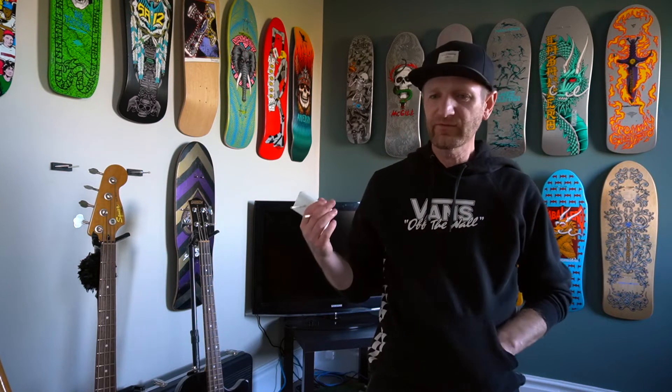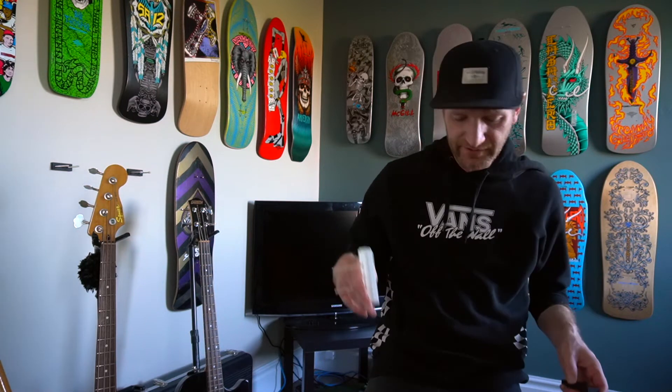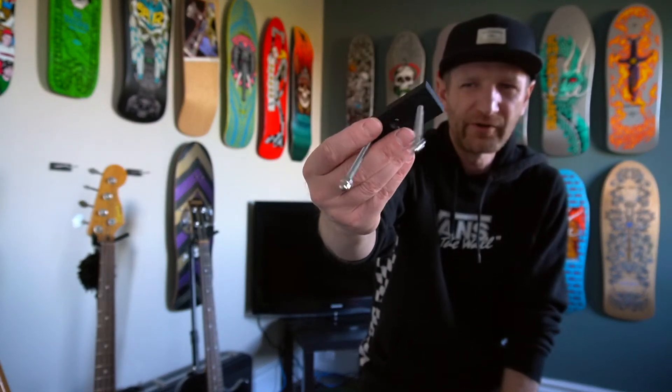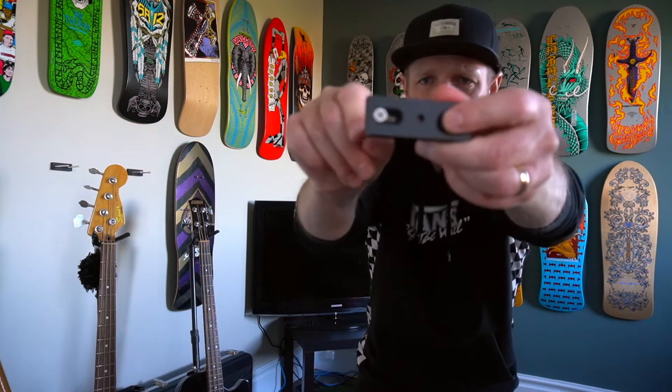If you've gone back and looked at any of my other videos, you'll see that I've tried a few different mounts. I want to give you guys a quick update on this one that I got from eBay — the Chinese version, which was about half the price of the Skateology ones.